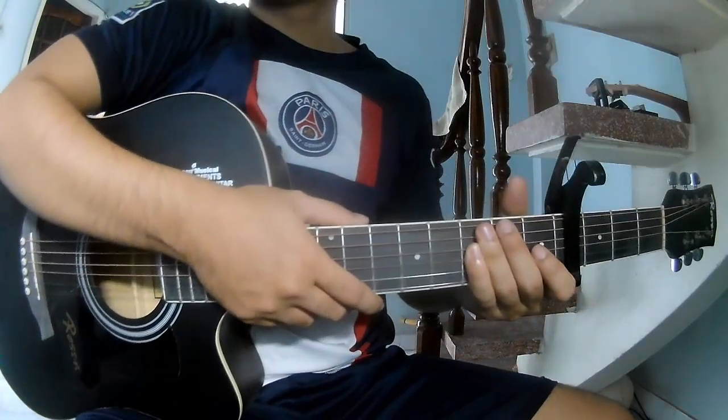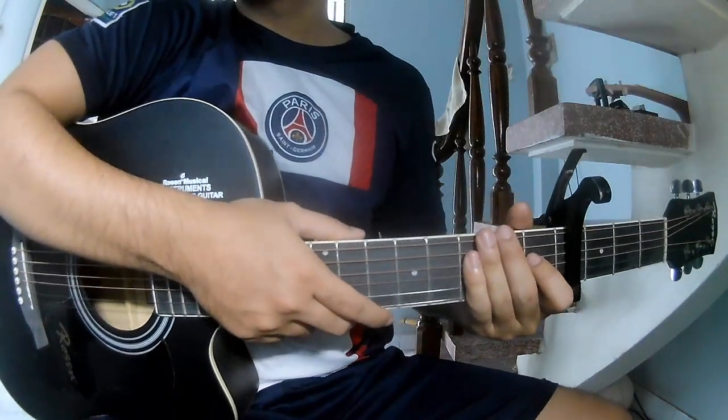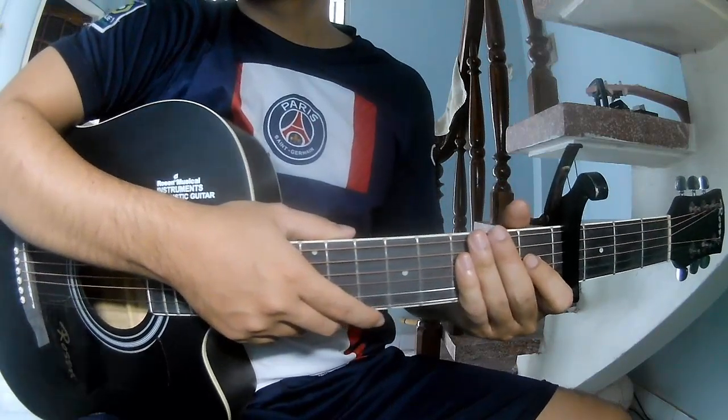Hi everyone, today we see how to play guitar. It's Beginning to Look a Lot Like Christmas by Mitch Miller.